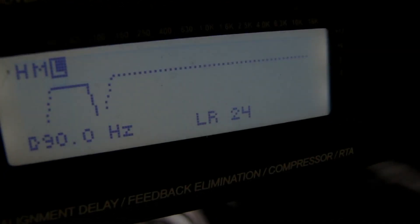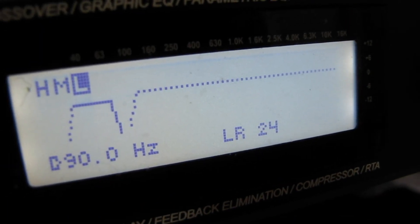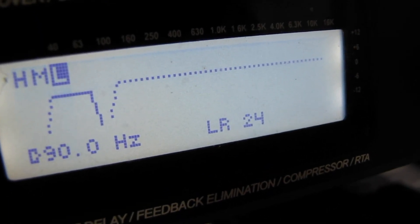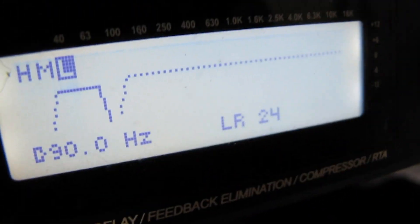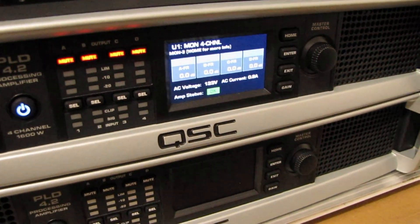We're crossing over at 90 Hz, and really anything above that we're not too concerned about, because the only thing we've got hooked up right now is the sub. So the low output of that comes over to our QSC.